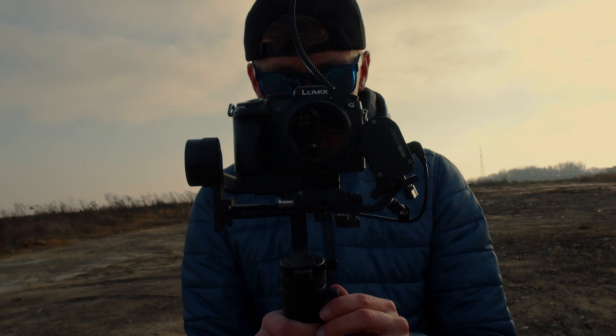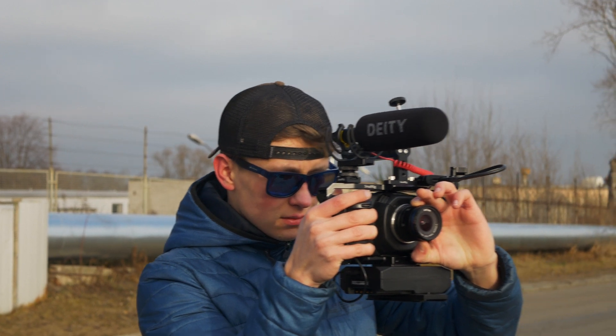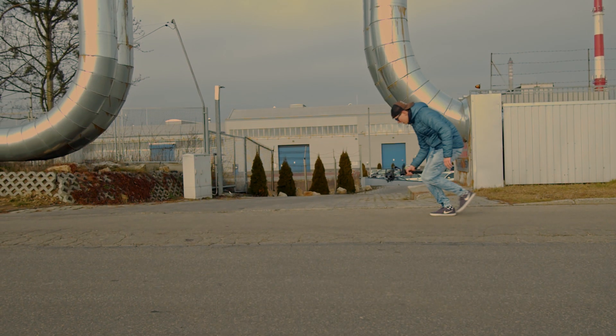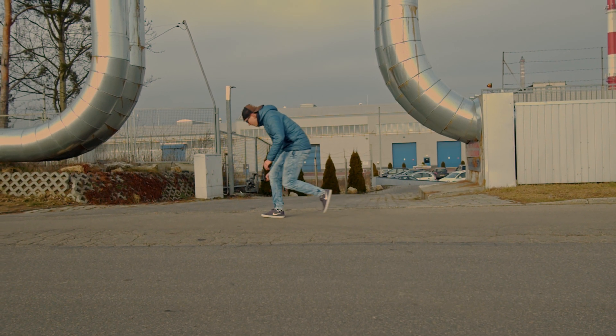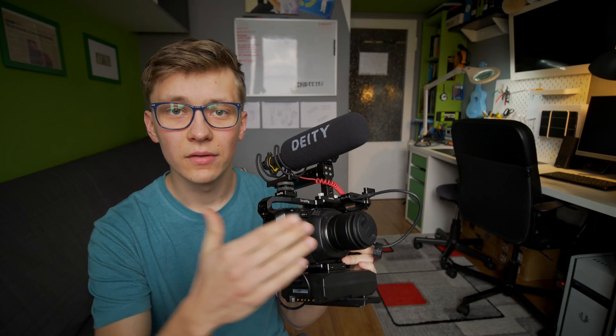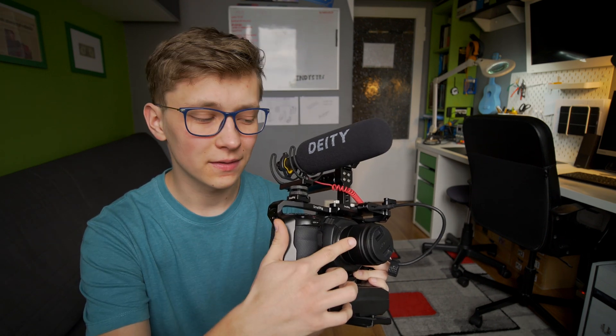One thing you really need to make sure, especially when you play with cameras like this, is that everything is perfectly in focus. There is basically no autofocus in the BMPCC 4K, so you need a focus gear on your lens to focus precisely — for example with a follow focus or a gimbal motor. Cine lenses have the focus gear built in, but with photography lenses you need a workaround. Universal gears don't work for me because you can't do even one full rotation on the focus ring.